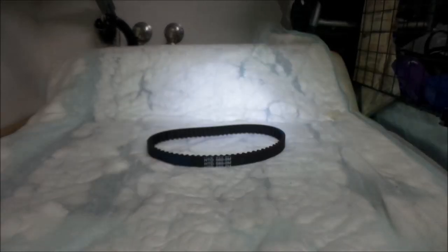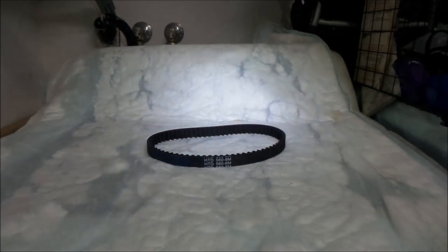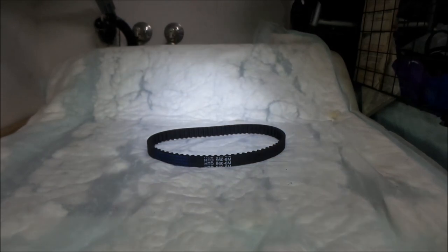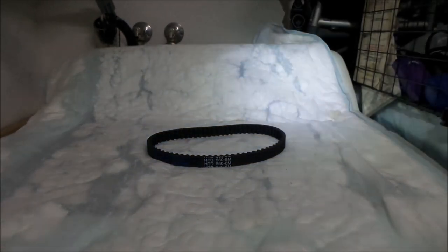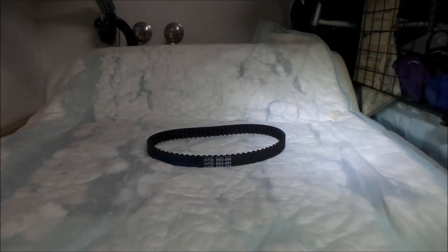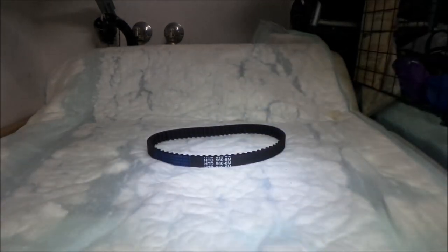Hey, it is me here. I was editing the video on the Suron belt vlog and I mentioned I wished I could compare the Luna Cycle belt to the Gates belt I got from the UK. It turns out that while I was editing, the Luna Cycle belt arrived. So I figured let's just add this clip in there at the end of the video — we'll go take a look at the Suron belt.